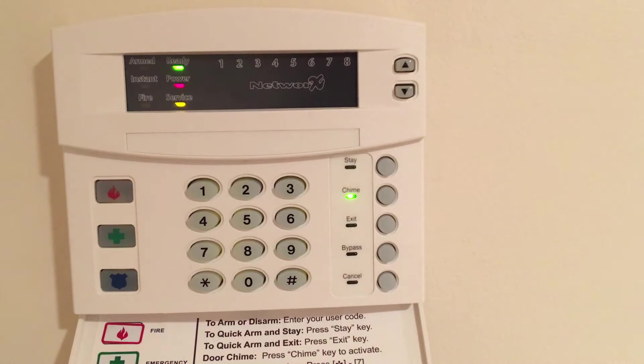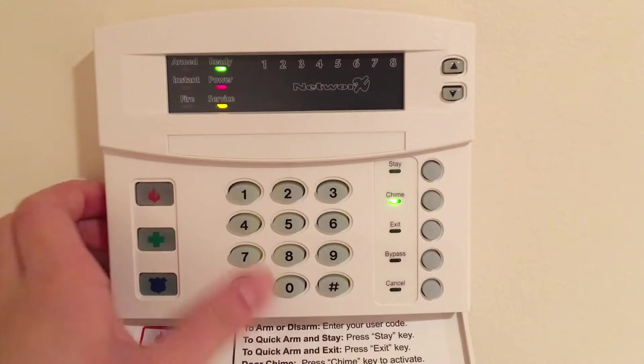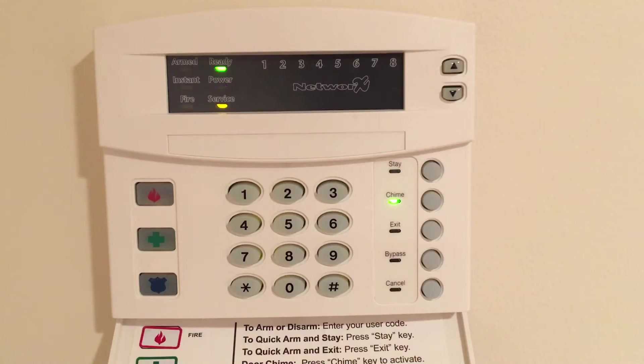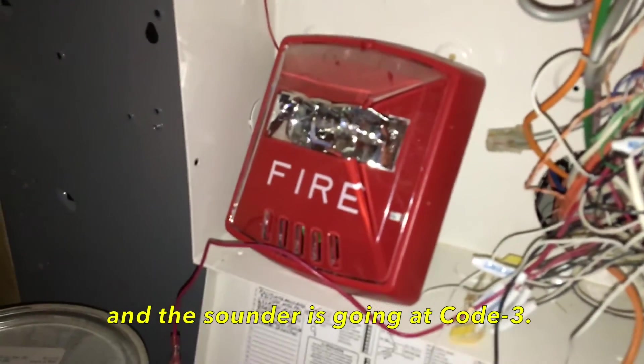Now I'm going to change a feature on the Wheelock exceder that will switch everything to code three. Now that we've done that, what I essentially did is set the coding option on the Wheelock exceder to code three. Because continuous power output is being applied, the strobe is flashing normally and the sounder is going in code three.